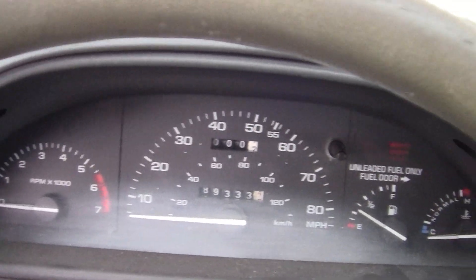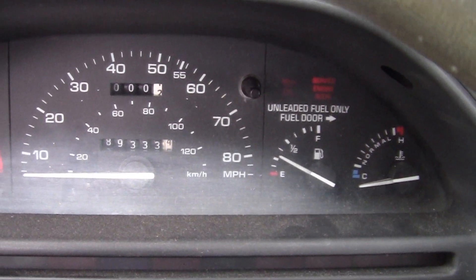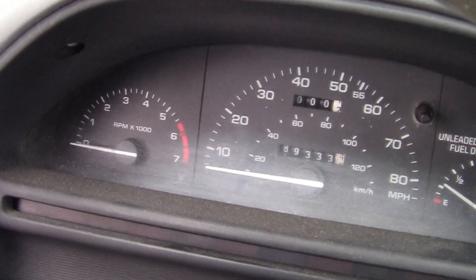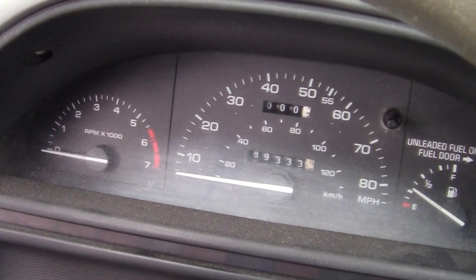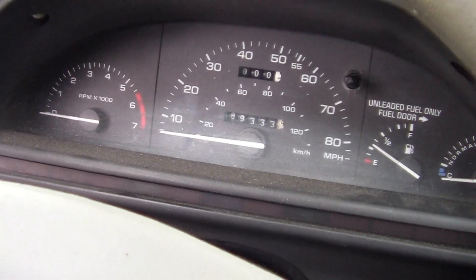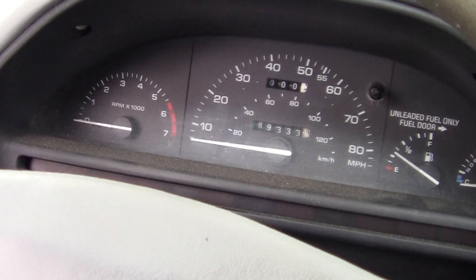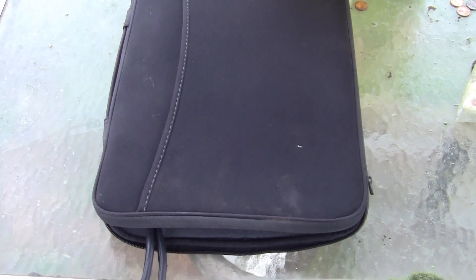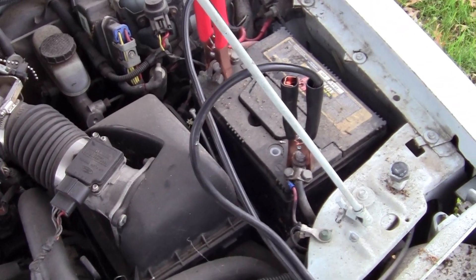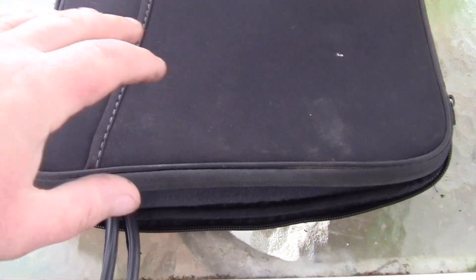Oh, would you believe that? We have to jump start this thing. Let me go get my laptop. Alright guys, got the laptop — we're going to jump start the car with the laptop.